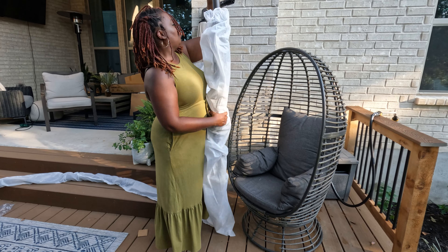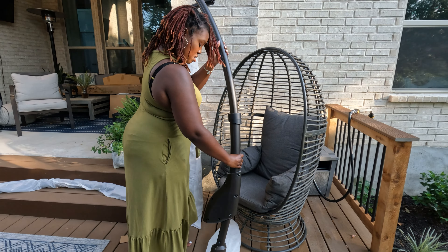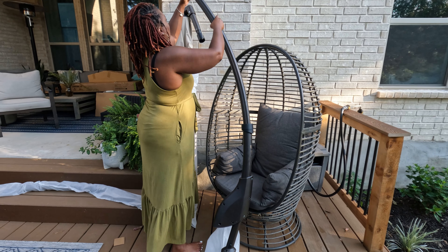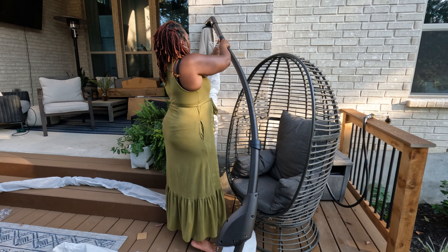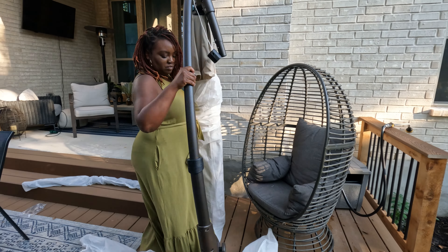I'm going to finish putting it together and you'll see my initial reaction. Then once you see my initial reaction, I'll come back and give you a talk-through on how to operate it and my thoughts now that we've had it in place for a couple of weeks. So enjoy — we'll be back in just a second.